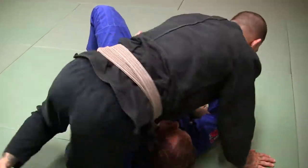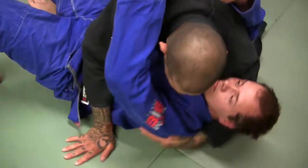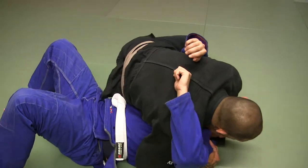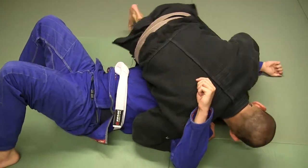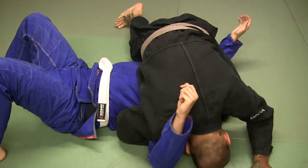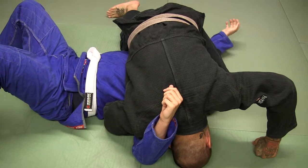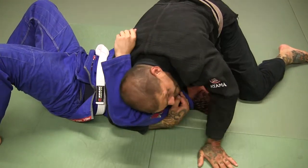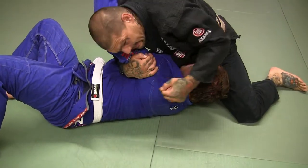I'm going to get good side control, smashing him down. Just kind of switch to the scarf position. I'm going to feed this arm down, bring my knee over the top. Notice that my head's on the mat. I'm tracking this arm on this side. Then this leg's going to pass over — pin his arm to the mat. Step, come, bring my elbow here, and I'm pinching here.